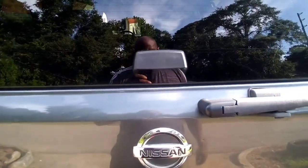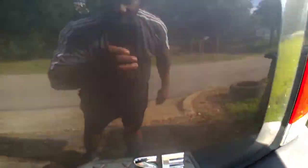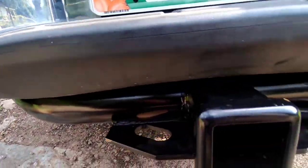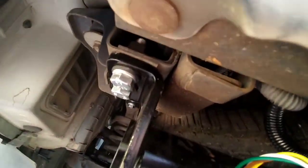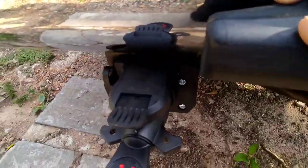Hello everybody, we're working on a 2006 Nissan Armada SE. I got a tow package that I just put on here — it was easy, it only had four screws. I've mounted them in here right there, and I already had the plug up there. I connected this extension plug on it here.